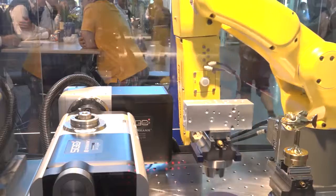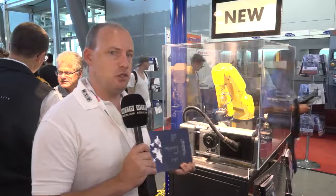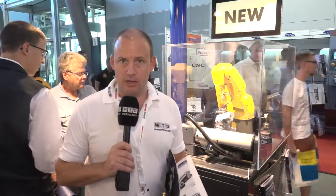So if you're looking at expanding your machining center to be able to do more complex components, then adding this two-axis table might be the right solution for you. It's available from Avon CNC Machine Tools in the UK.